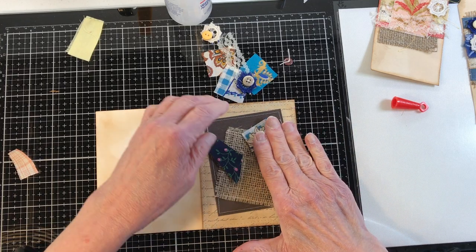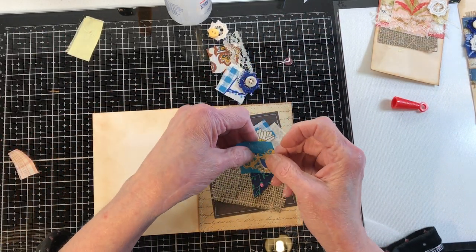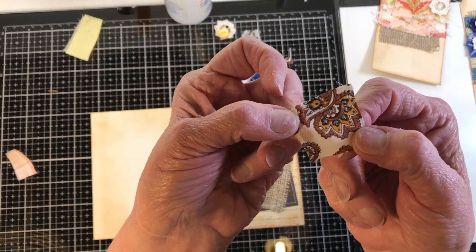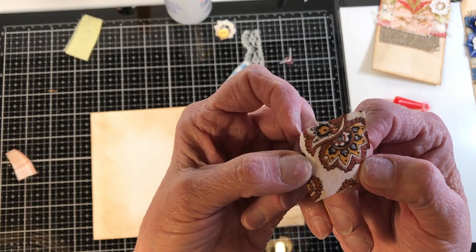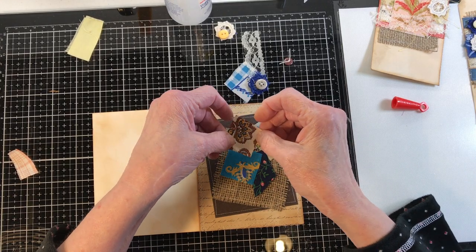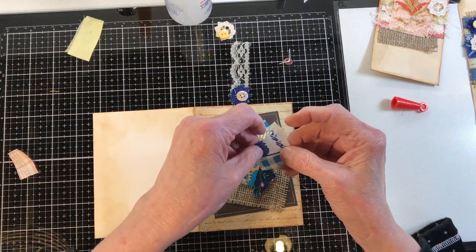I did put blue in this one because there is blue on the book that I would probably use this on. I love this old vintage — look how ugly those colors are together, but it's cool to know how old it is. When I ran into that I was like, yep, that's my favorite right there. The uglier, the better.